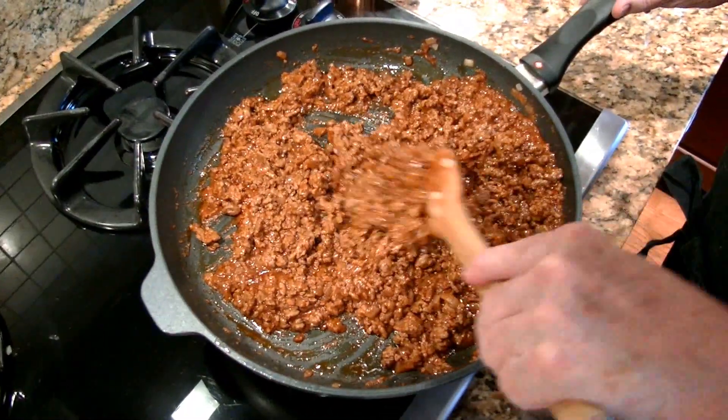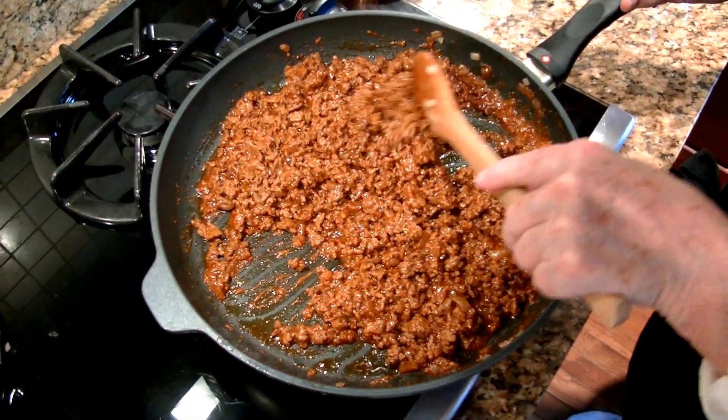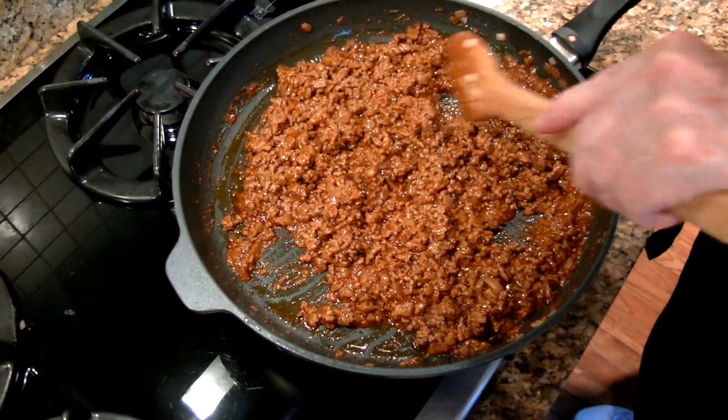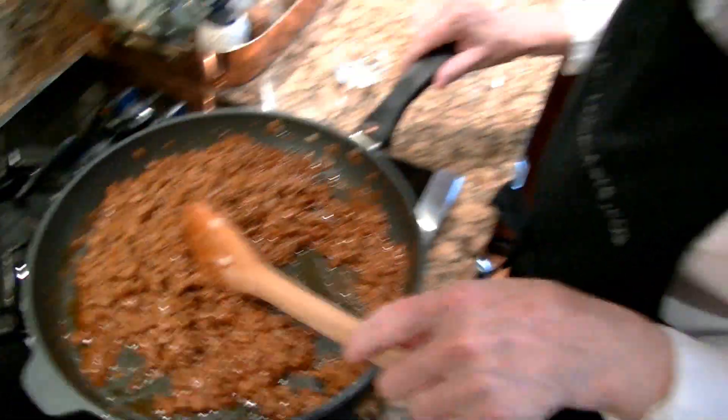This has cooked for about three minutes and you can see that the sauce has thickened to a nice consistency — a little bit of moisture, but not enough to make a messy taco. All we have to do now is prepare our toppings, heat the tacos, and we're ready for a fun dinner.